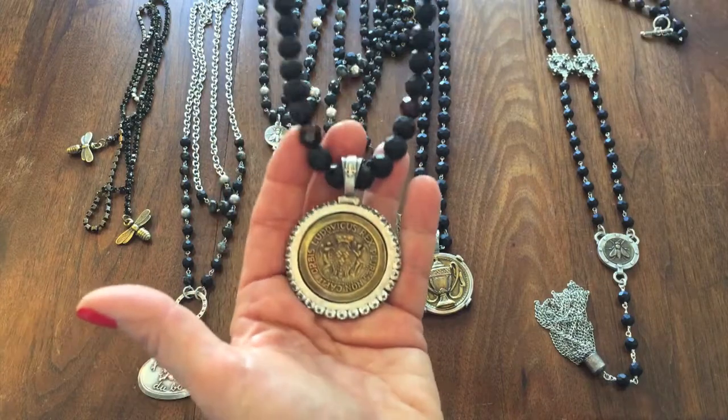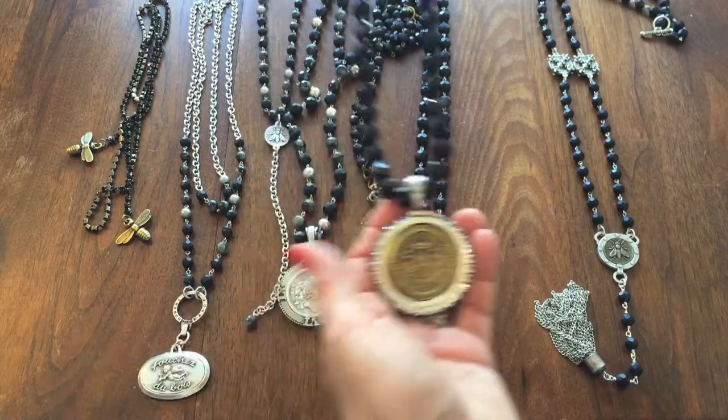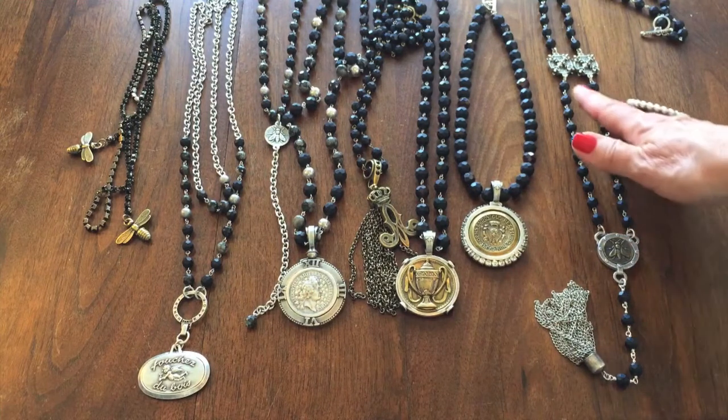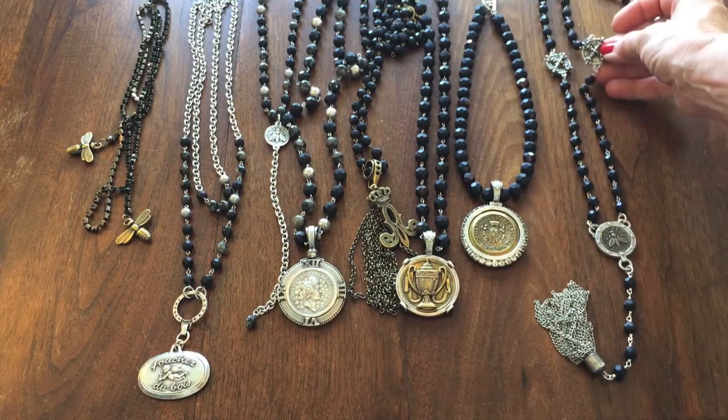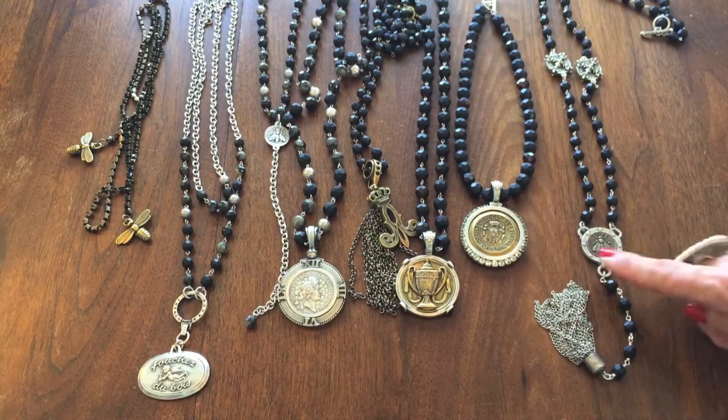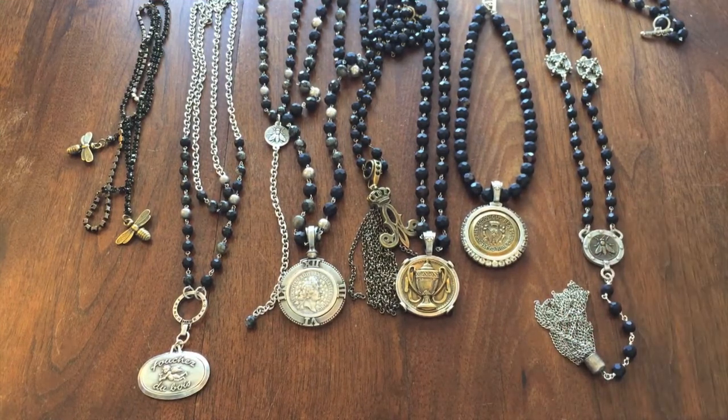...garnet in there. This is our new matte onyx, which is hand faceted. Finishing with a very long piece using some connectors with the X motif that everyone really seems to like, and there's also a new bezel featured here too.